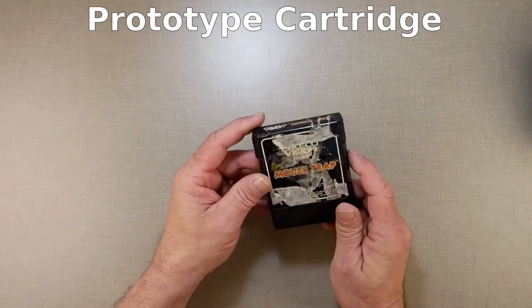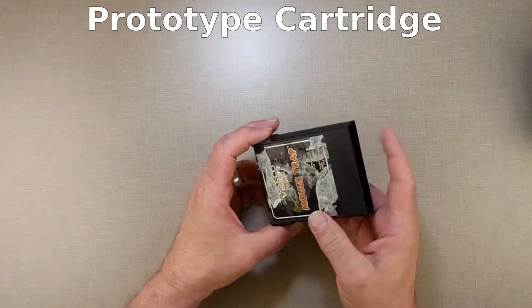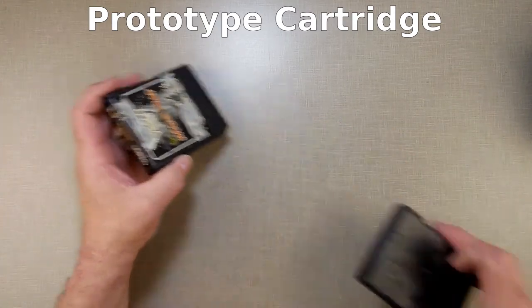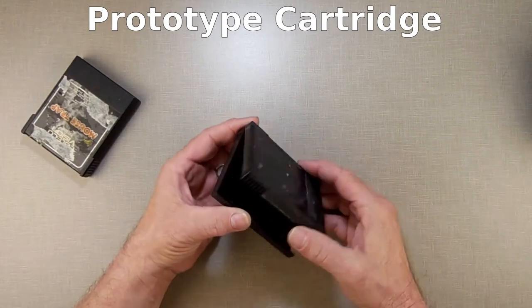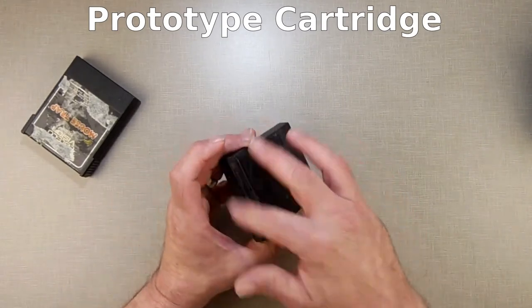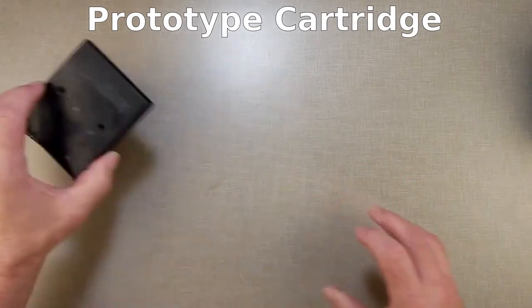So far we've been using donor cartridges, donor shells, where we take an old game like this and basically gut it, strip it down, scrub it down. This isn't finished being cleaned, but we strip it all down and then use that to make our games.